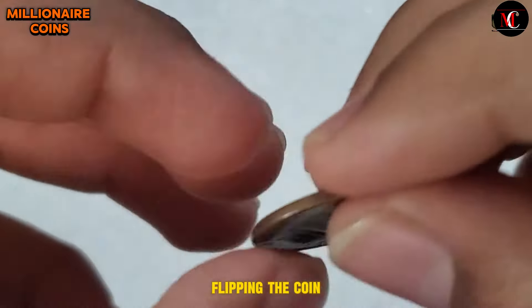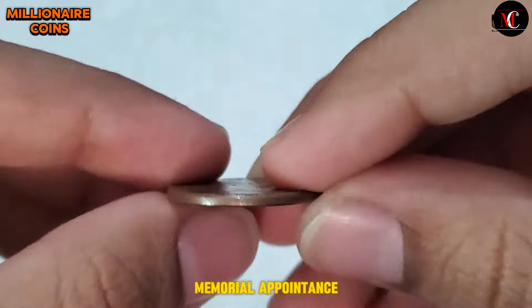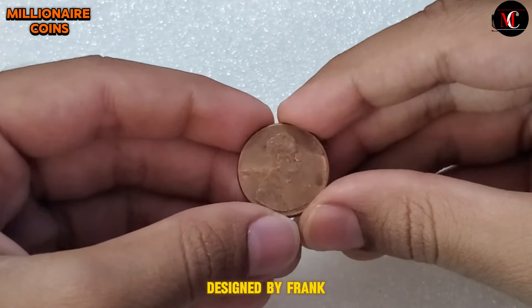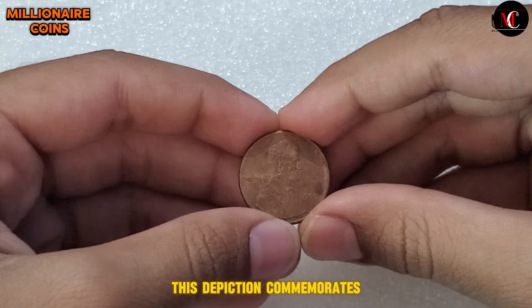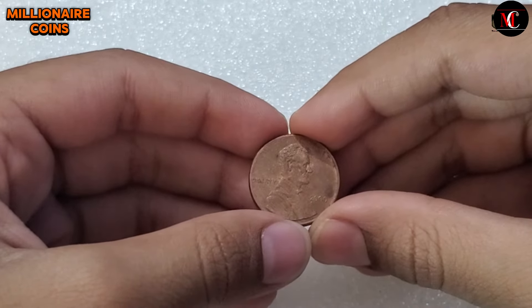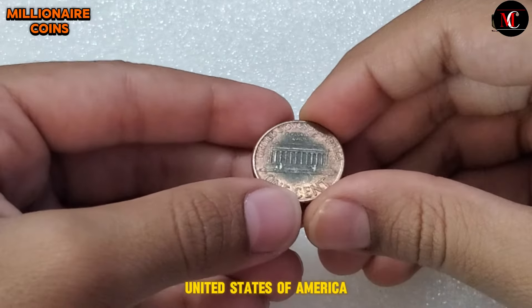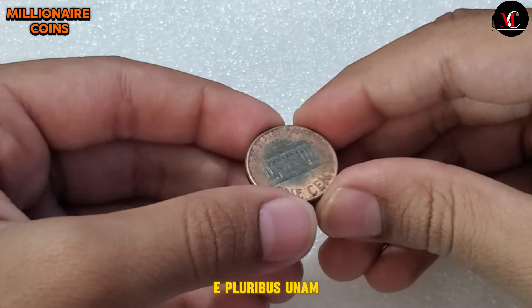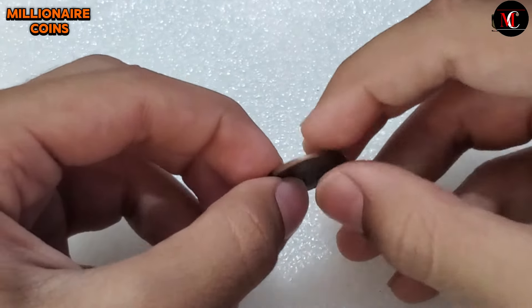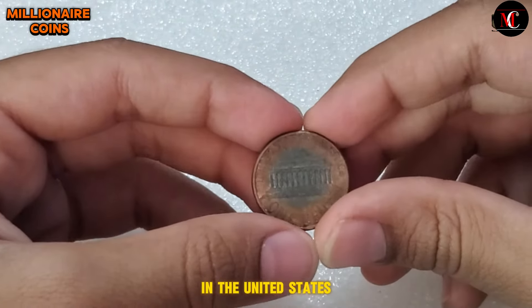Flipping the coin over reveals its reverse side, showcasing the Lincoln Memorial — a poignant symbol of national unity and democracy. Designed by Frank Gasparro, this depiction commemorates Lincoln's unwavering commitment to freedom and equality. Encircling the memorial are the inscriptions 'United States of America,' 'E Pluribus Unum,' and the denomination, One Cent.